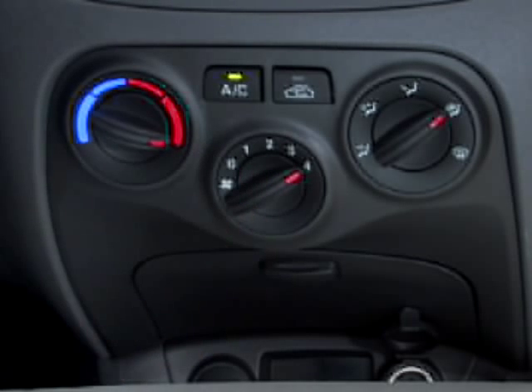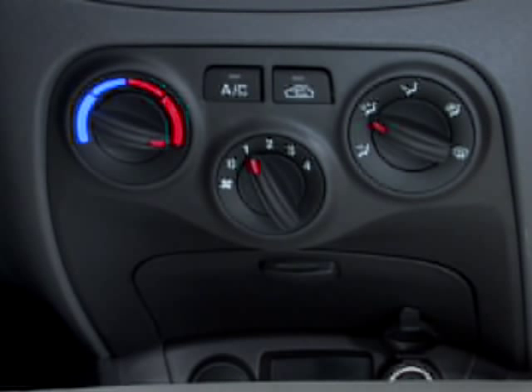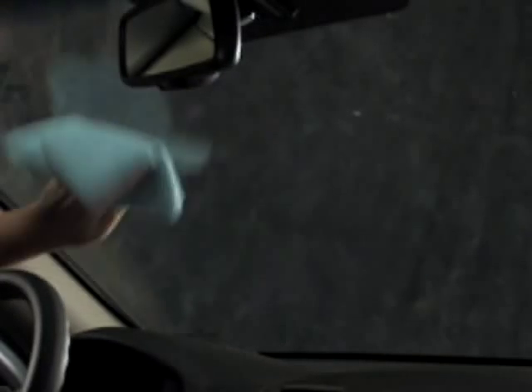Here's a helpful hint. When in defrost mode, it's also a good idea to adjust the temperature control knob to hot. That's because some moisture may occur on the windshield if the AC is set to a cooler temperature, especially at night or on cloudy days. And here's one more tip: keeping the inside of your windshield clean will further reduce fogging.